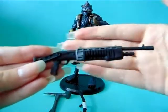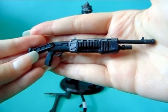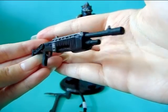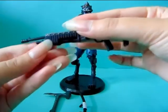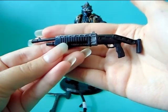And the third weapon is this machine gun — again not exactly sure what type of weapon — but this is how it looks. And again, really nicely detailed and painted.